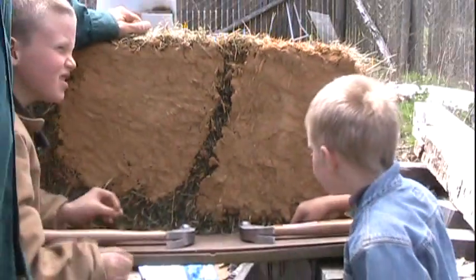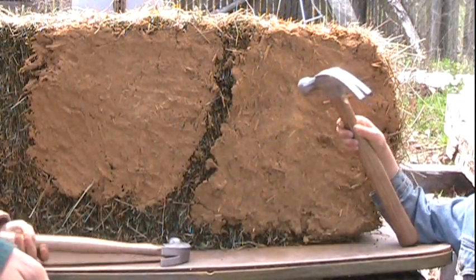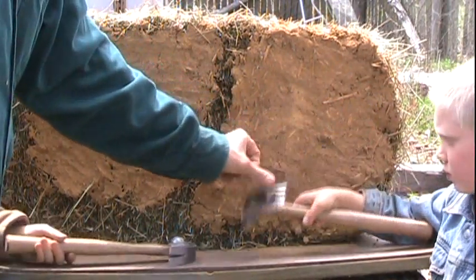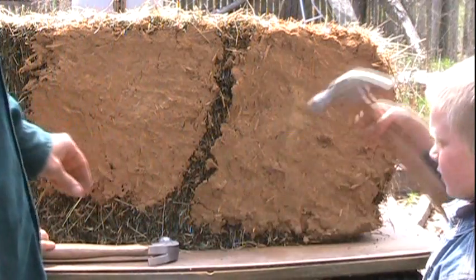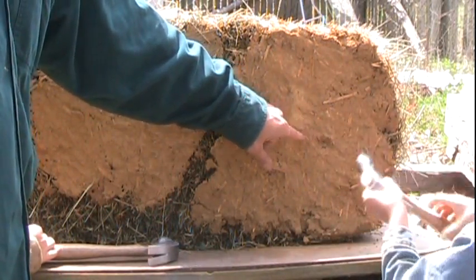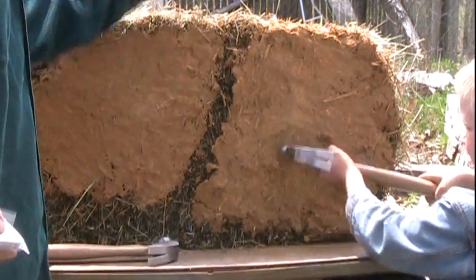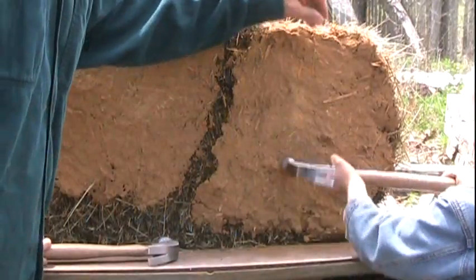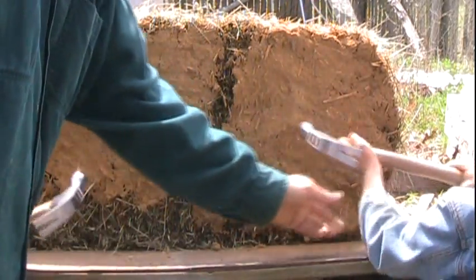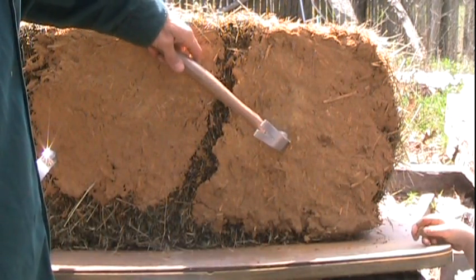The next step is going to be the strength test, the impact test. Malakiya, you're going to start. Pick up your hammer. I want you to hit this nice and solid right there in the middle of it. I'm going to take the hammer, move your hand back, and give it a smack.